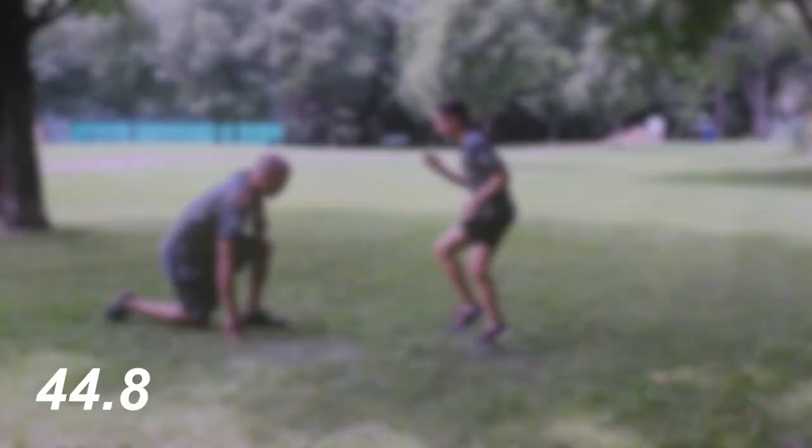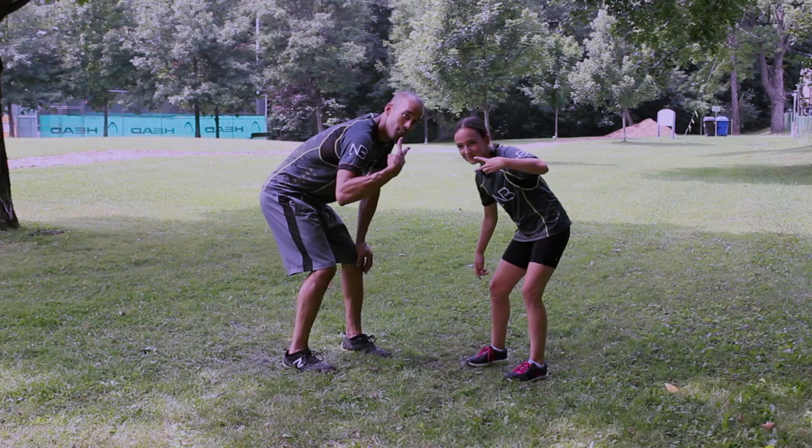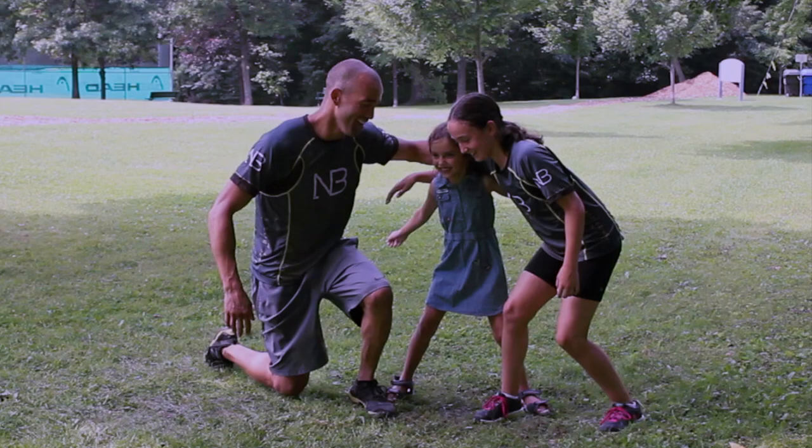Amazing — well done guys, you made it! I know it was hard. Look at this, we got a little participant coming in — give his little sister the thumbs up! Subscribe to my channel for more awesome workouts. Also try this with your kids, parents, phys-ed classes, and anyone else who you think will benefit. We can make a difference together. Thanks for watching, peace.